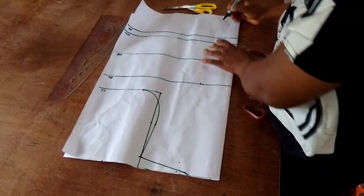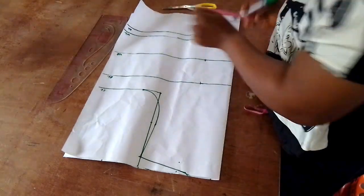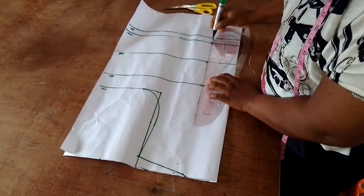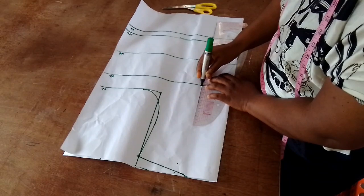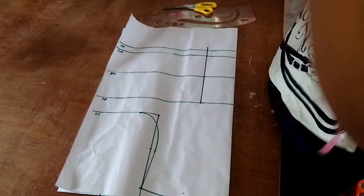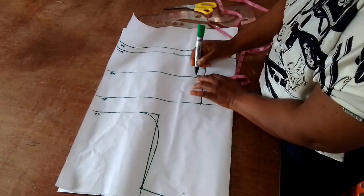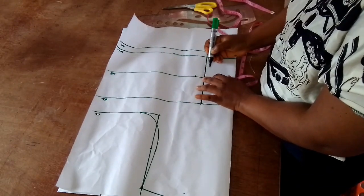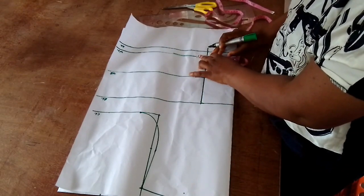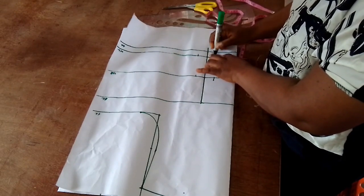I'll be marking my bust span measurement, divided into two, which gave me 3.5 inches. I'll mark that from my chest line all the way down — please extend your chest line, I forgot to do that but I'll do it shortly. For under the bust I'll be taking one inch on both sides, and on the bust and waist line I'll extend that one inch all the way down.